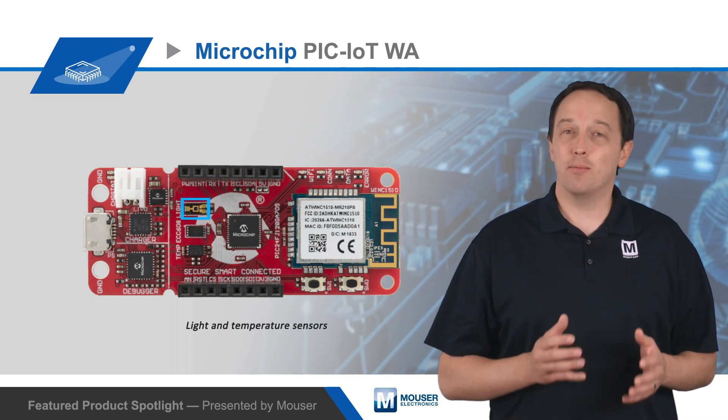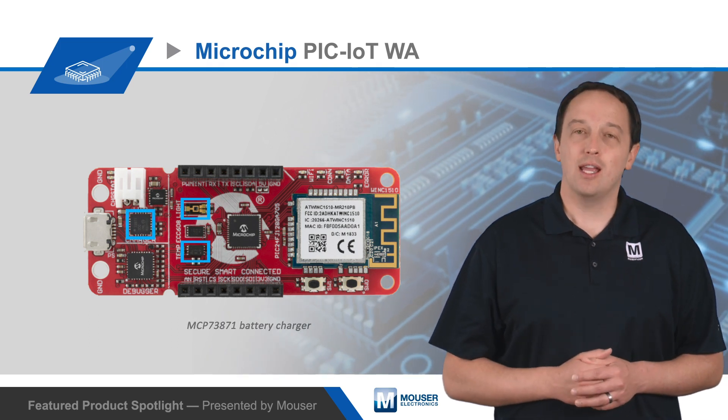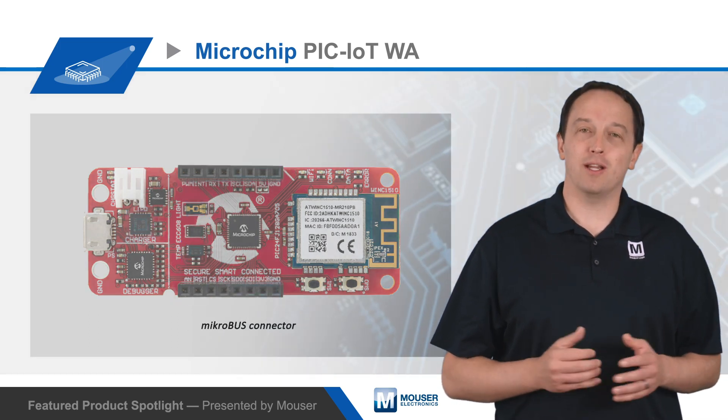There's also onboard light and temperature sensors, an MCP73871 battery charger, and a microbus connector for hardware expansion.